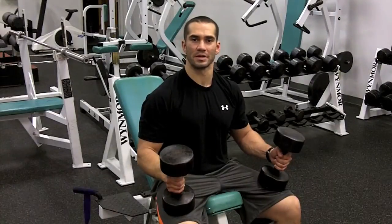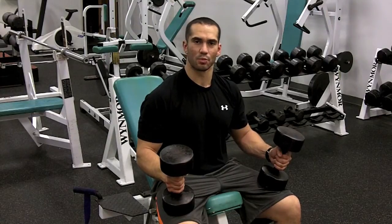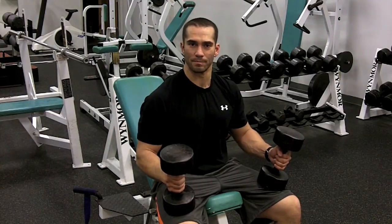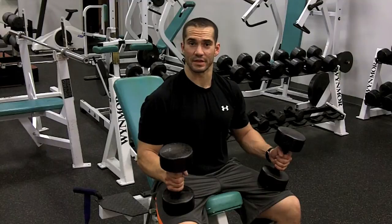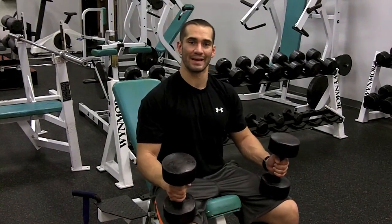This is the incline dumbbell bench press. You're going to basically be on a bench — pick some weights that are appropriate for you. Here's a safety tip: put the weights near the end of your knees, kick them up to your shoulders, then press them up over your head.